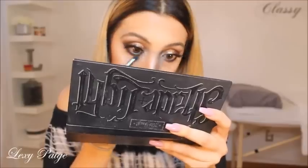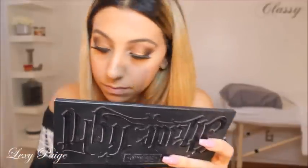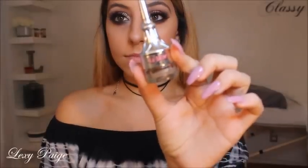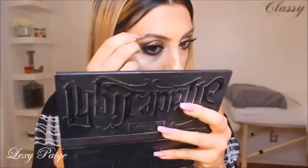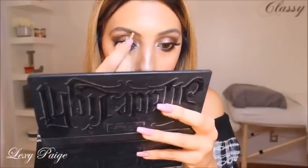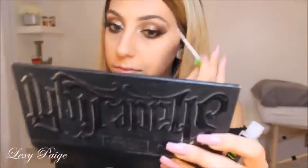Then I'll be going in with the Benefit Creme Gel Brow in number 3 and filling in my eyebrows. Then I'll be setting my eyebrows with the Great Lash by Maybelline.